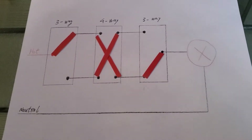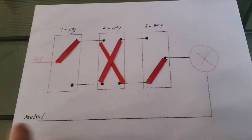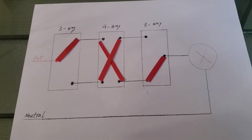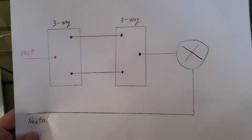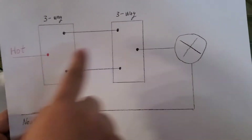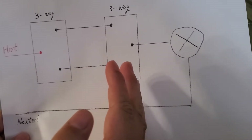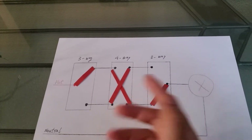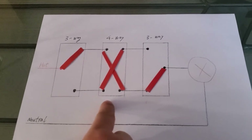Hello everyone. In this video, I would like to talk about how to install a TP-Link smart switch into a four-way wiring situation. In my previous video, I talked about how to install a TP-Link three-way smart switch into a regular three-way wiring situation. This is where you have two switches controlling one light. But what if at your home you have three switches controlling one light, or maybe four or five switches controlling one light? Then you will have some four-way switches involved.